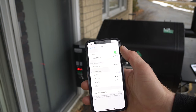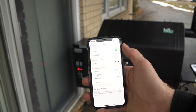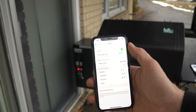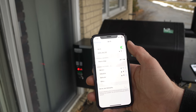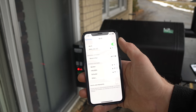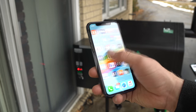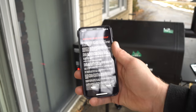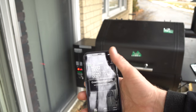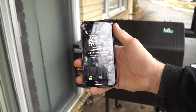It may take a moment for the grill to boot up, so give it a few minutes to connect. It shows no internet connection, but I am connected to the grill. Now I'll open up the app I just downloaded — I'll hit the Connect button up top, and it says 'Green Mountain Connected — Happy Grilling.'